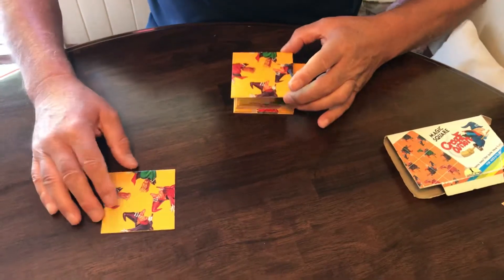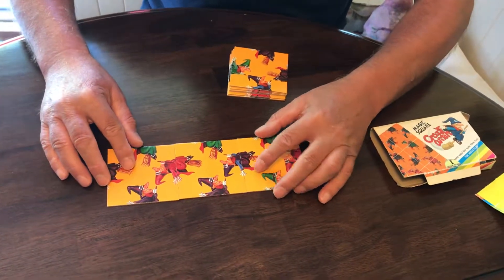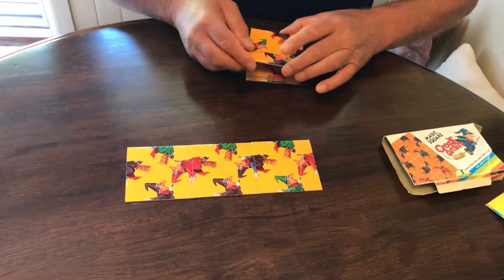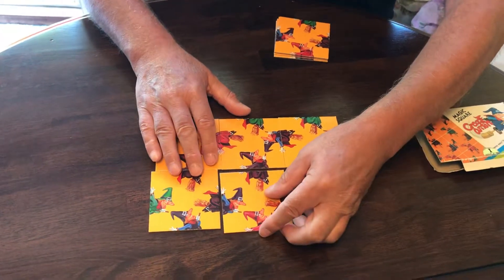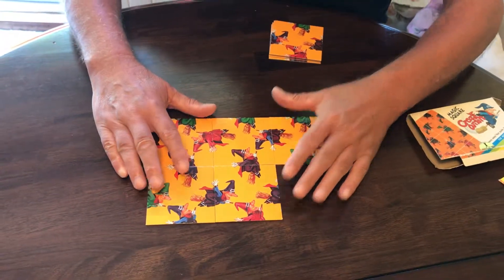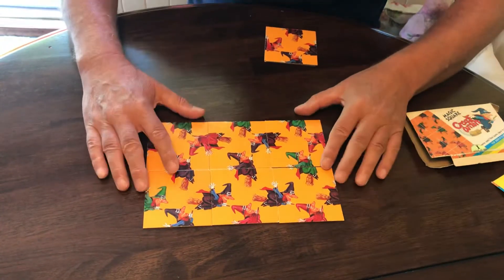This first piece goes at the top, and then this piece, and then this piece. If you want to do the rest on your own, that's fine — otherwise just keep watching. This goes in here, this goes in here. I'm making this look very simple, but I can tell you it's extremely difficult. That's six of the nine in.